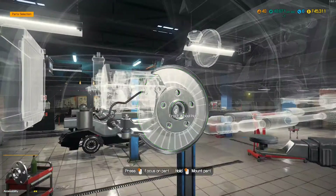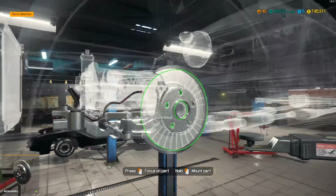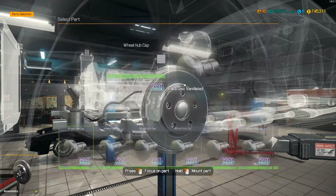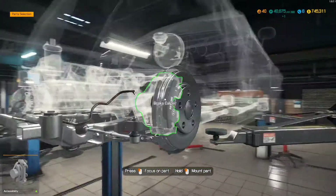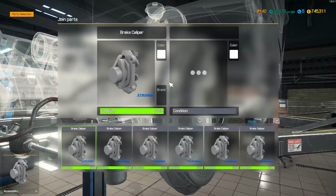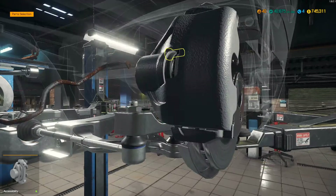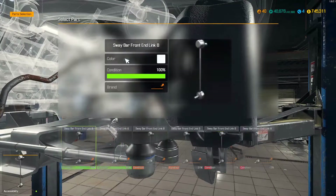My goal is still to get this restoration shop up and running at full capacity. I want every lift in here to have a piece-of-crap car on it. I'll tear apart three at a time — I don't give a shit!